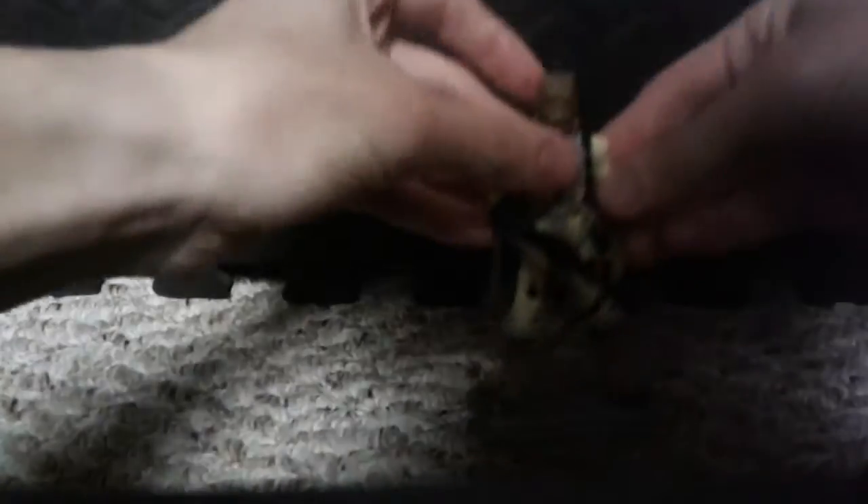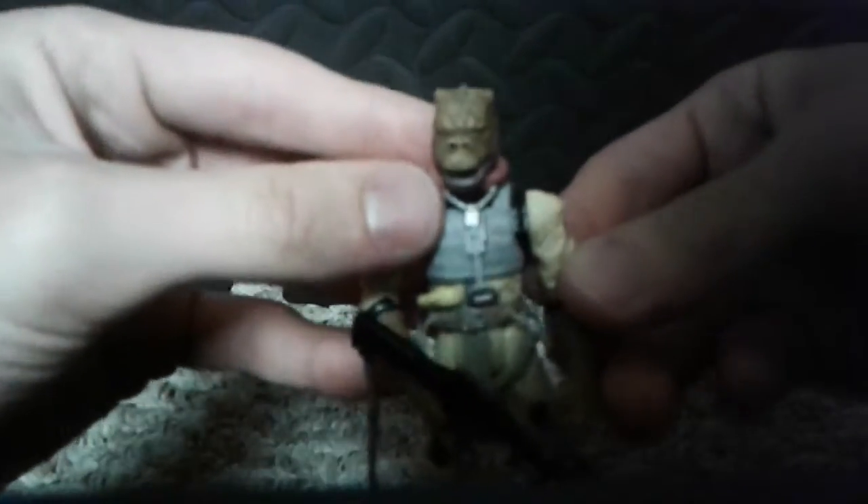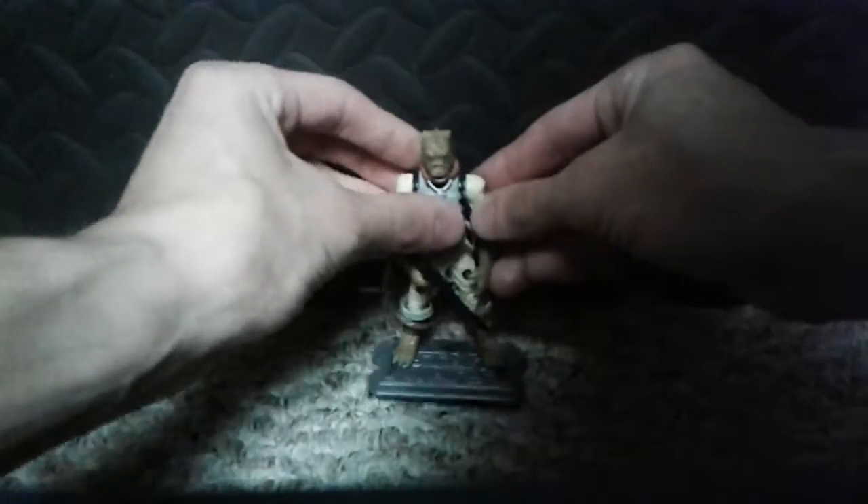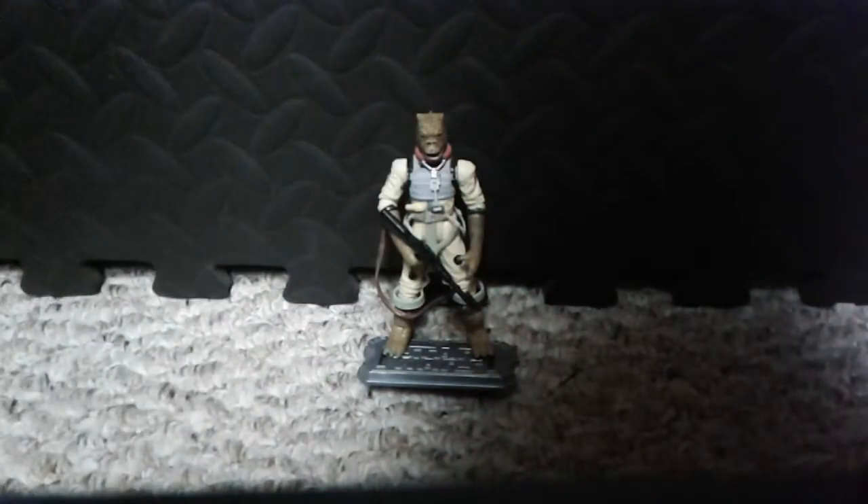Alright, I'm going to put him back on his stand. There we go. One more last look at him — yeah, there's a symbol right there too. He does first appear in Star Wars Episode 5, The Empire Strikes Back.